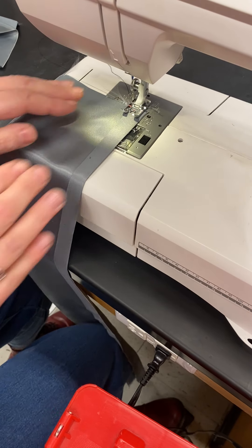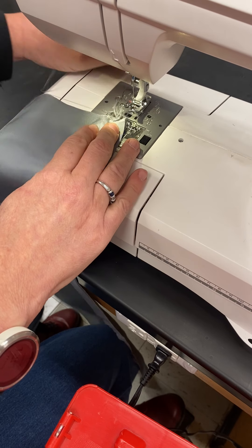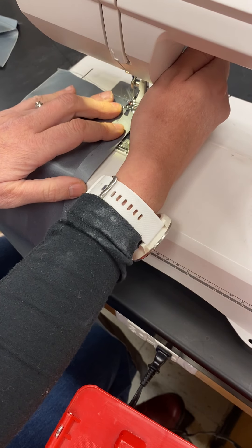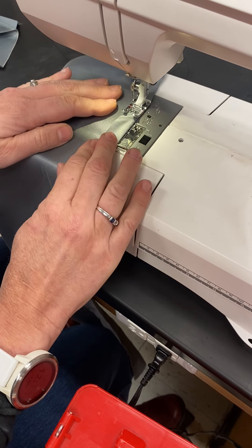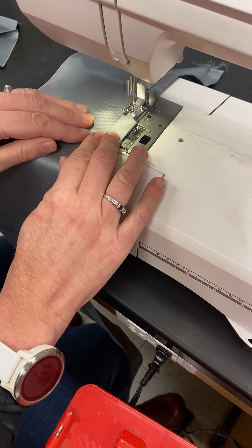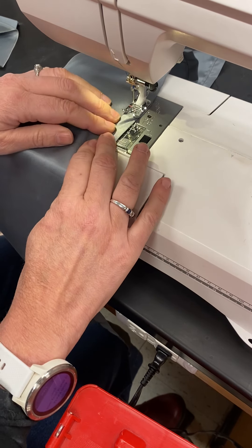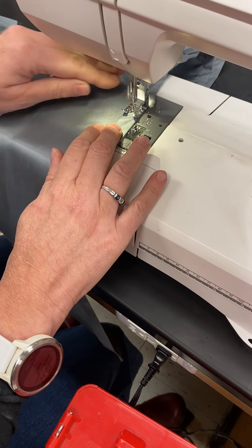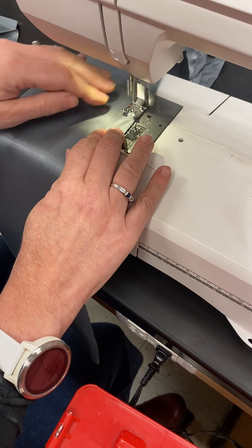Go ahead and stitch going down. Make sure that your needle is coming through the presser foot. If you're doing this by hand, same thing — just do not knot it off at the top. When you're sewing, guide your fabric using two hands. If it starts getting a little bunchy, just keep guiding it. This is a satin, so it's a little harder to work with and it does bunch up from time to time.